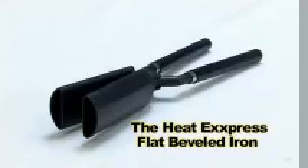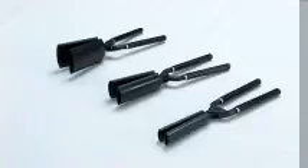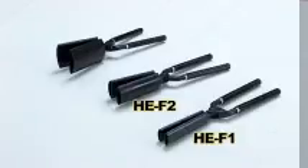The Heat Express Flat Beveled Iron is a flat pressing and beveling iron used to straighten and blend as well as bevel or curl hair. These irons are available in three different sizes: HEF1, HEF2, and HEF3.